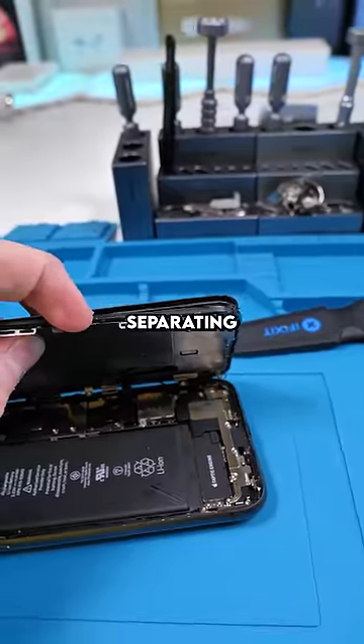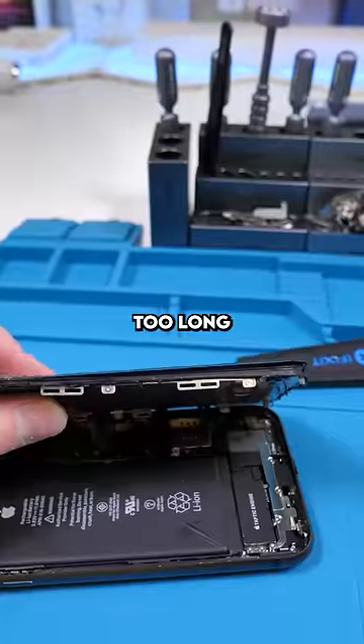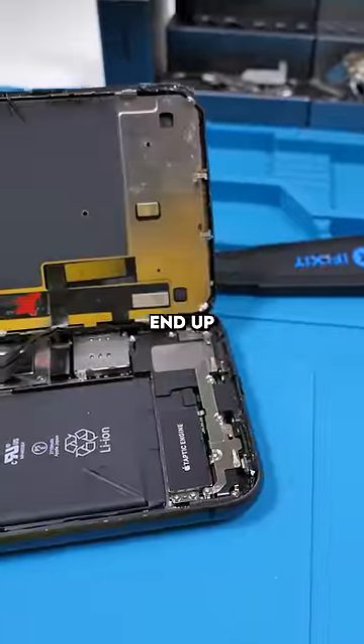This issue with the frame separating from the screen is actually pretty common. You shouldn't bring your phone in a sauna or leave it in the sun for too long because this can happen. If the frame ever separates from the screen, get that replaced right away because you'll end up with water damage.